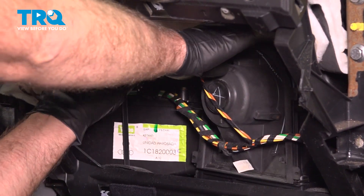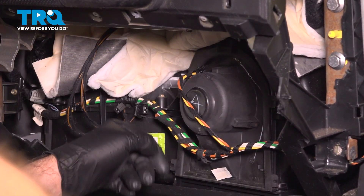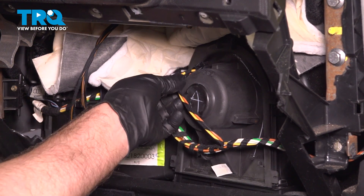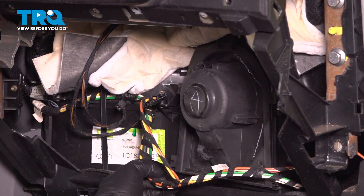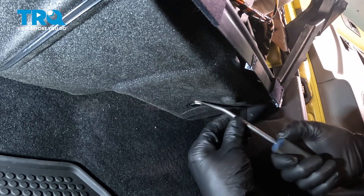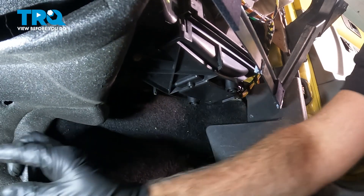I just take the insulation and move it out of the way. You can see the blower motor right there. Slide these wires out of that hook and disconnect the connector — push down on the tabs and slide that out. Underneath, we need to remove this trim piece right here. Just use a trim tool — there's a little push pin — pop that down and just slide this down out of the way.